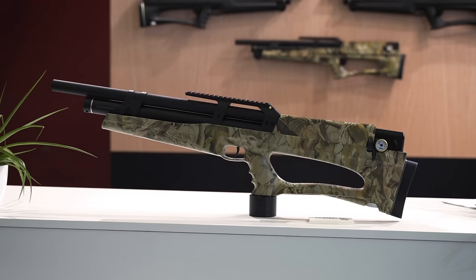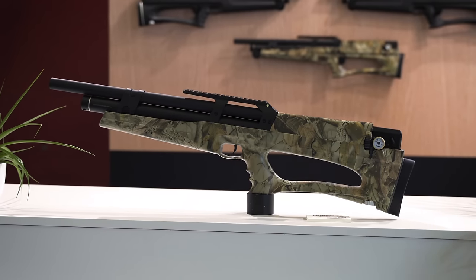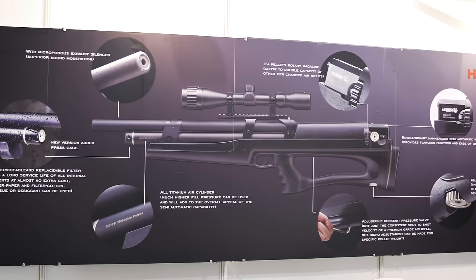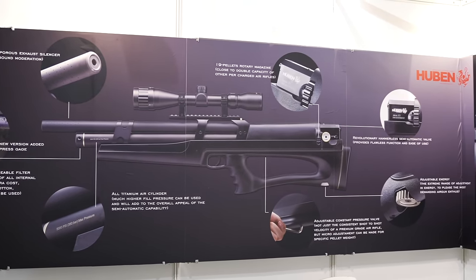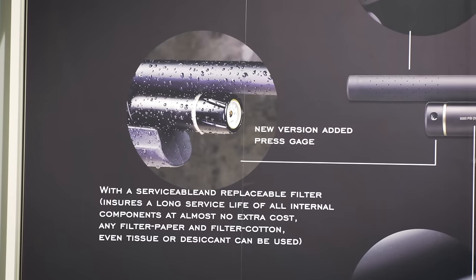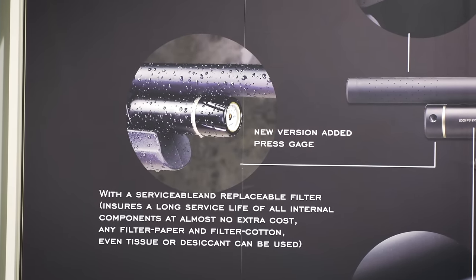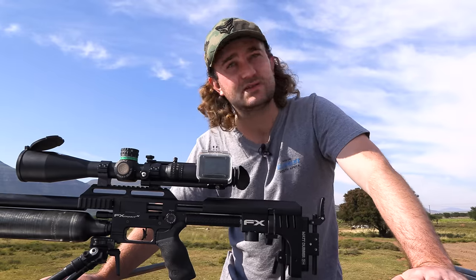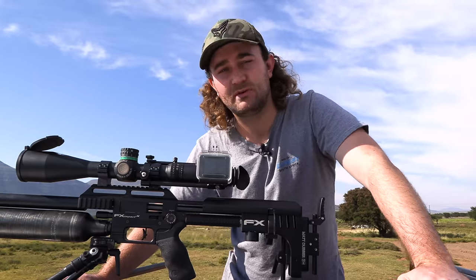They have upgraded the gun quite a lot since I reviewed it. They've changed the regulator which makes it way more consistent. They've added a pressure gauge at the fill probe area in the front so you can actually see what the fill pressure is, which is immensely helpful. And they seem to have fixed their issues with the leaks. I would recommend it more now than when I first reviewed it, but there are some big issues that need to be sorted out.